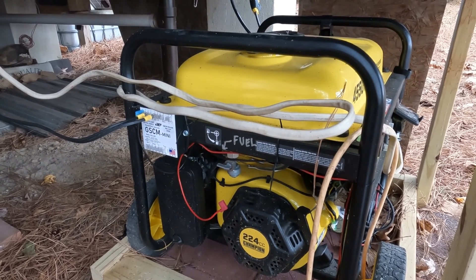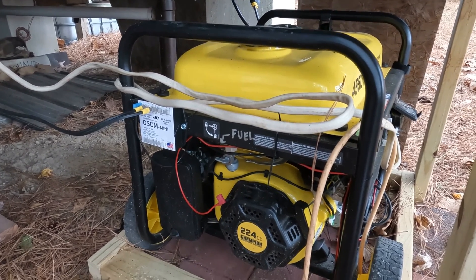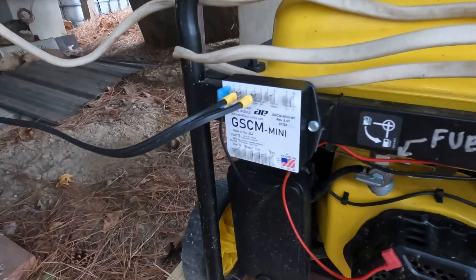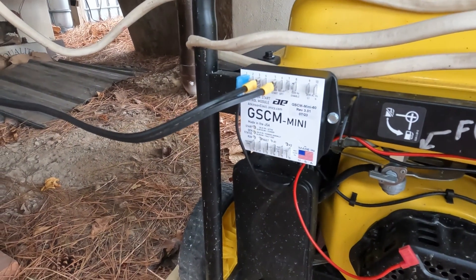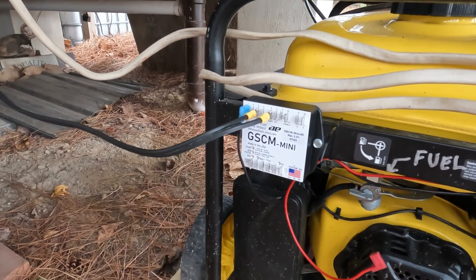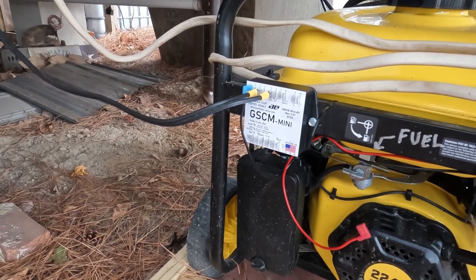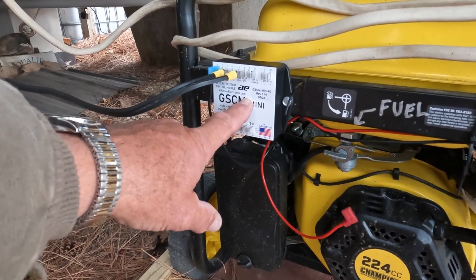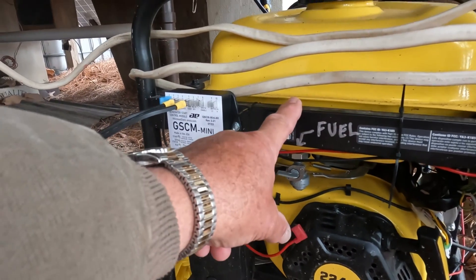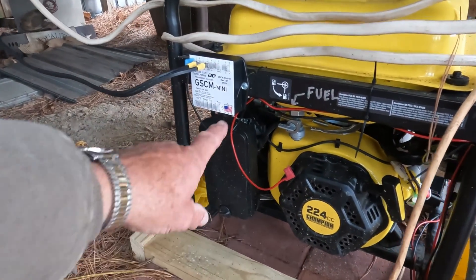I could just start the generator at night and let it run, but I've decided to install this Atkinson Electronics Mini Automatic Start module — not a remote start, but an automatic start module. I contacted Atkinson, told them my system, the inverter I had, and they sent me the automatic start module compatible with both my generator and my inverter.